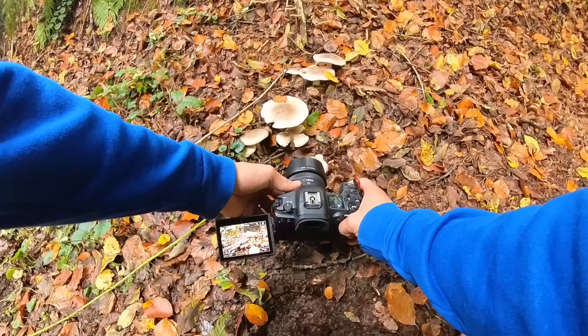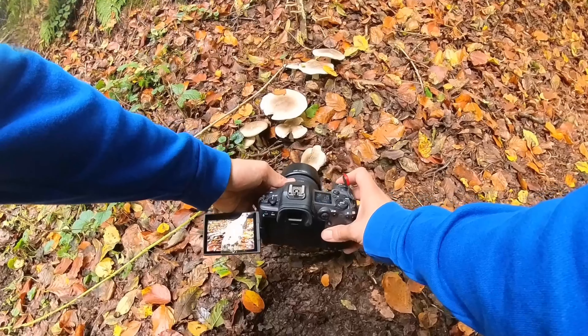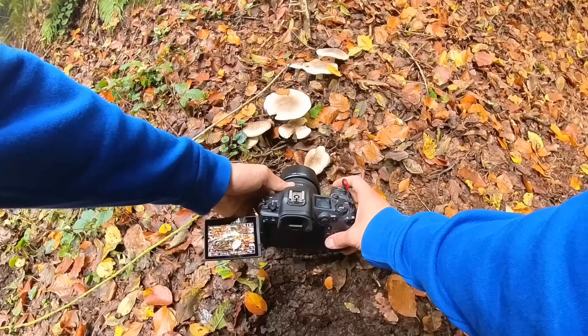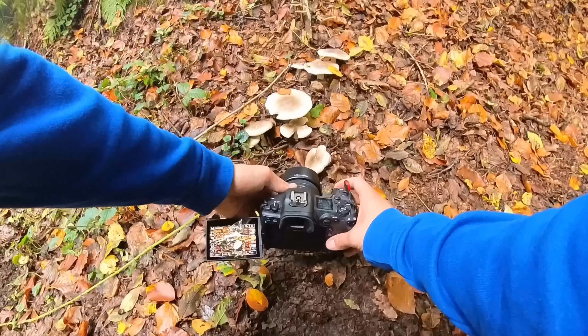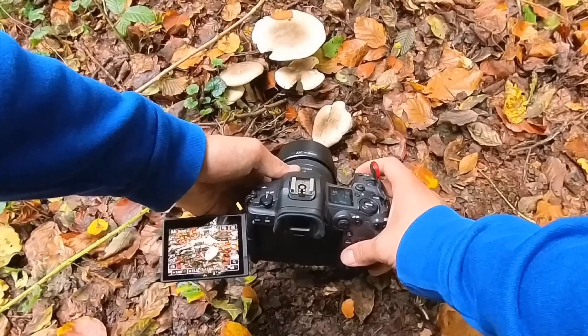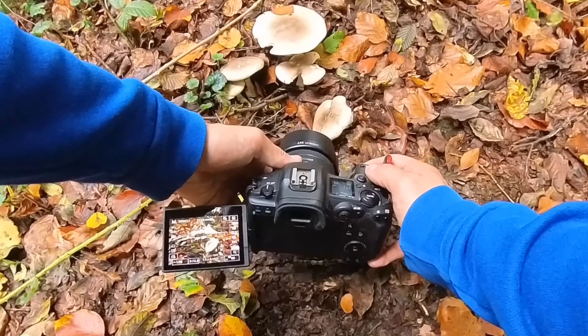In this case I can still use an aperture of 2.8 to blow out the background. However, I will try to get some more background in focus as well, that's why I'm using a smaller aperture — let's take f4.